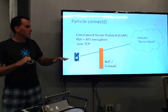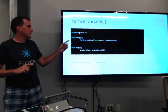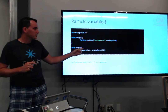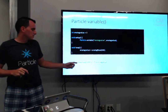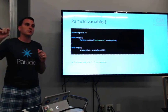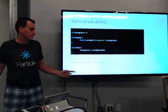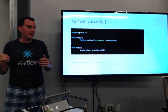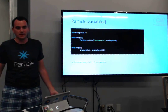As developers, here's what we do with Particle. The first cloud communication option is the variable. You initialize a variable in startup and tell it what the variable is supposed to be. Unlike Azure IoT Hub, it doesn't push the variable to the server — you have to request it. When you make an HTTP request for that variable name, their cloud peers down to the device, asks for the value, and sends it back in the response. So it's not logging everything as you go — it only sends the data when you request it.